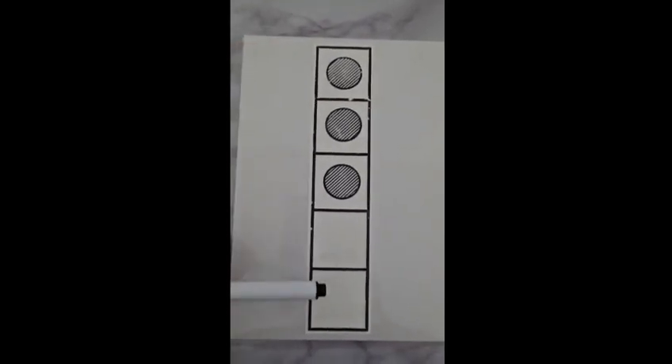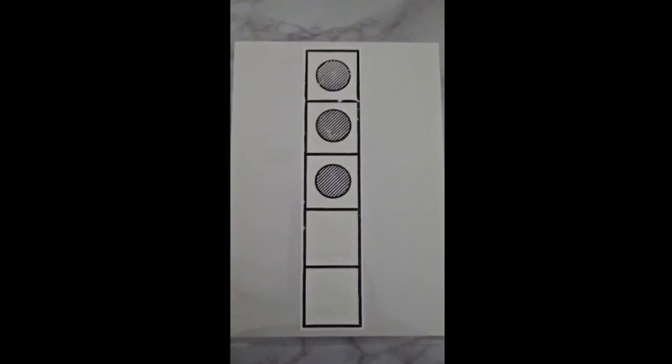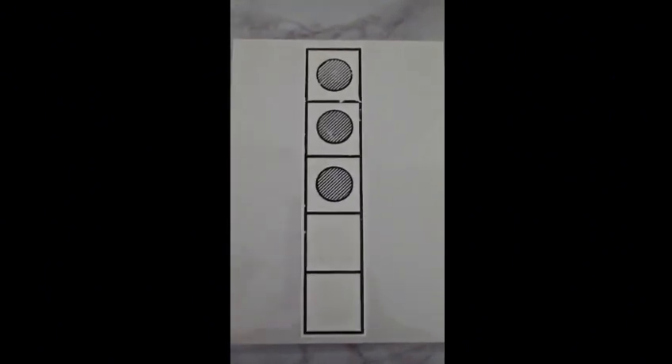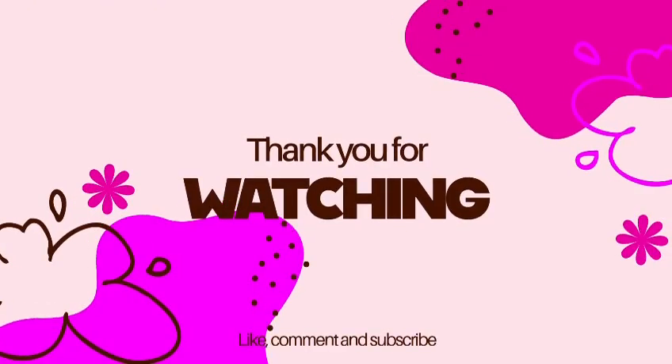This is our five frame again. All together we have five boxes and three dots — one, two, three. Two are empty. All together there are five. So we have five boxes in which we have three dots — one, two, three — and two without dots.